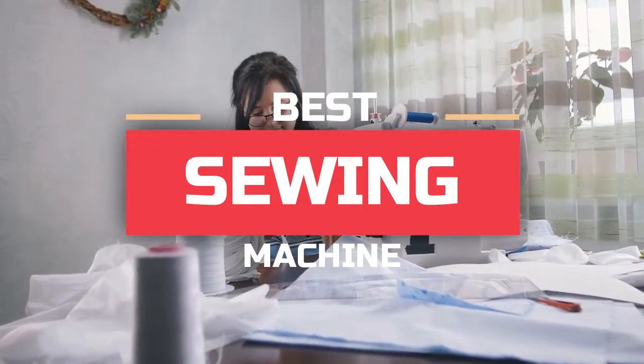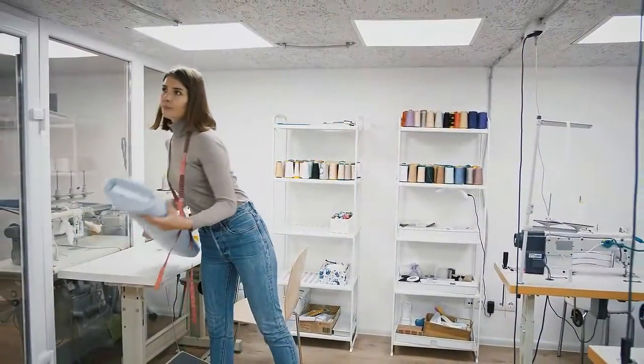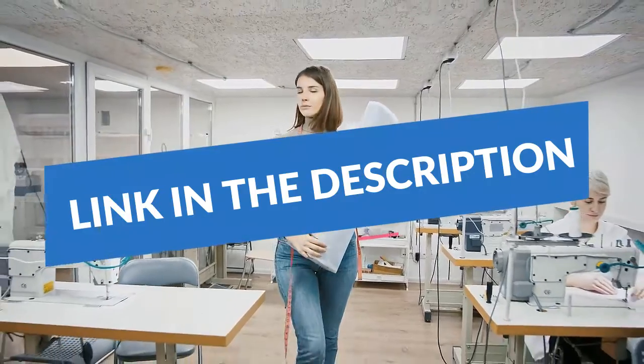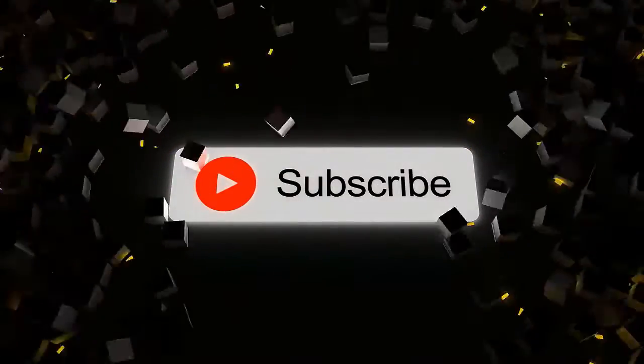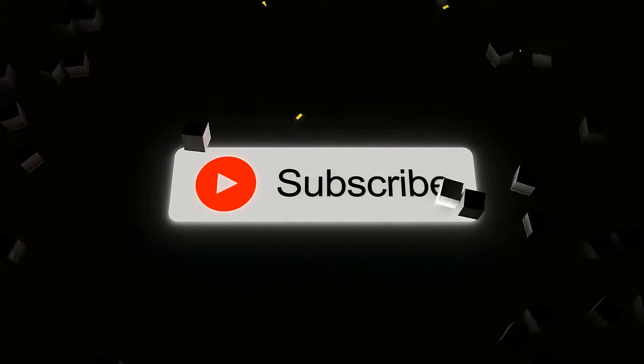What's up guys, today you'll take a look at the best sewing machines for beginners you can buy right now. We'll try to help you find the right one for your needs. To see the most up-to-date prices, you can check out the links in the description below. If you are new here, do subscribe and press the bell icon for the latest videos. Without wasting any time, let's jump into the video.